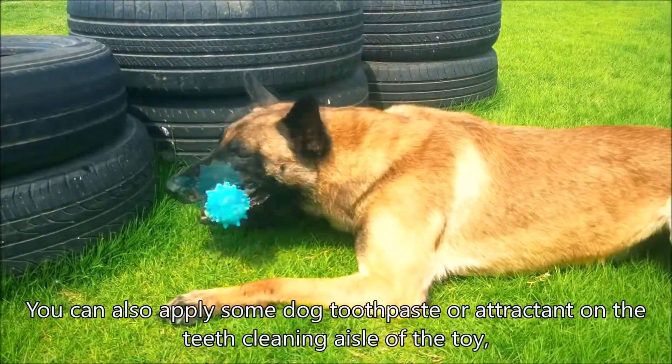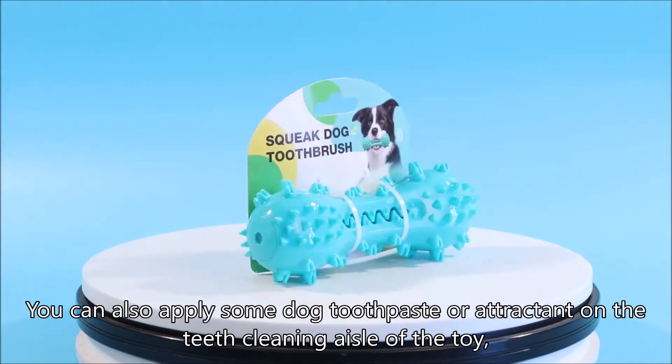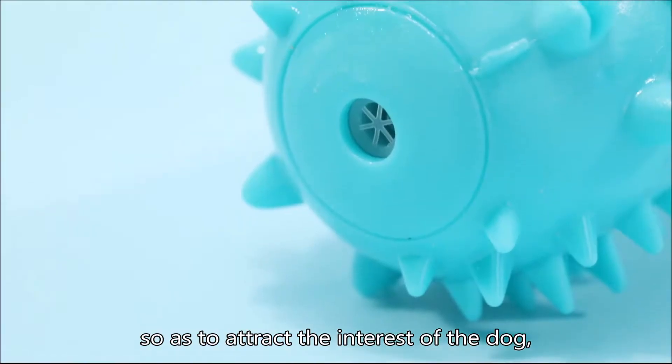You can also apply some dog toothpaste or attractant on the teeth cleaning aisle of the toy, so as to attract the interest of the dog.